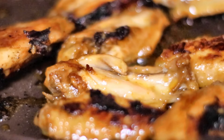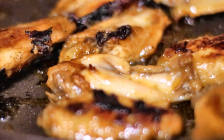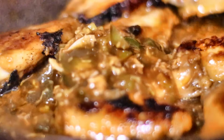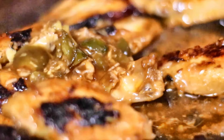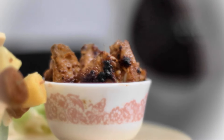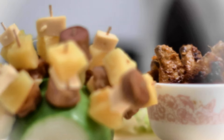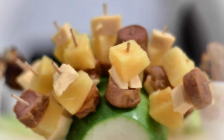My chicken wings are fried nicely so I'm just going to add a little reserve to brush back for the marination. I'm going to add a little salt into the fish and make the sauce a little bit.